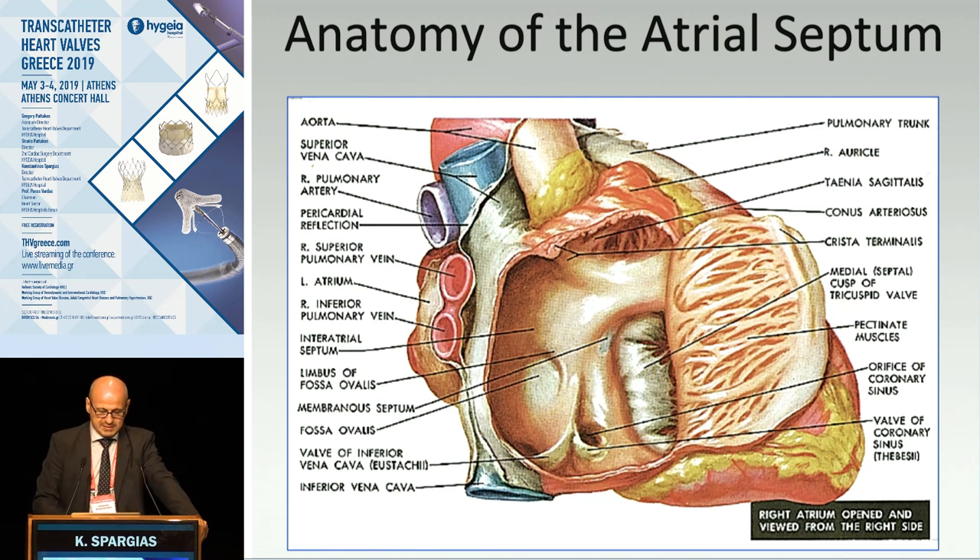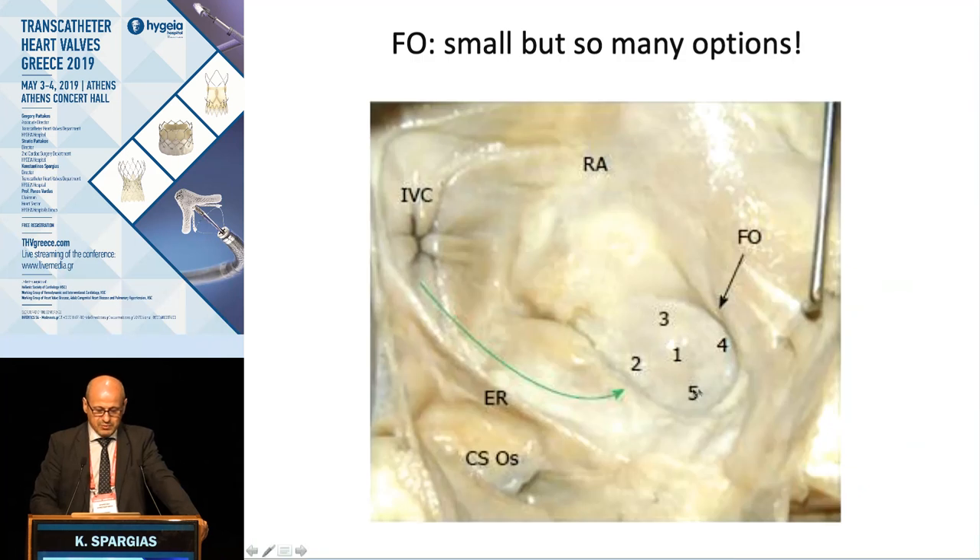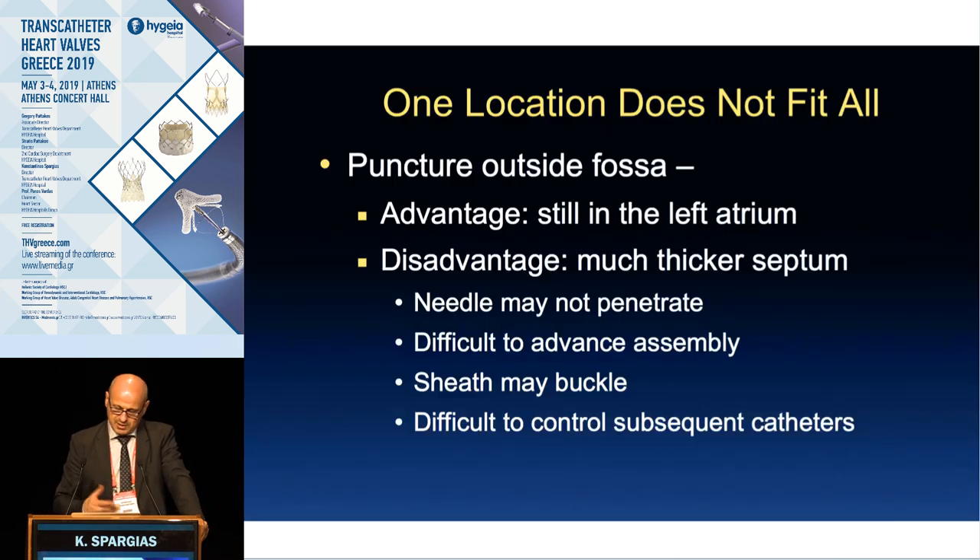This is the anatomy of the atrial septum from the right side. You see the fossa ovalis here, the superior vena cava, the tricuspid valve, and the inferior vena cava. This is exactly the area we want to go through with our needle and move into the left atrium. There are many options for where to puncture, and this is important depending on what you want to do — what type of MitraClip repair you have to correct or what other procedure you are performing.